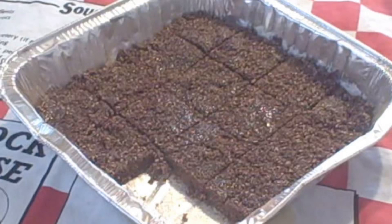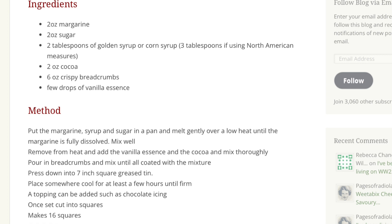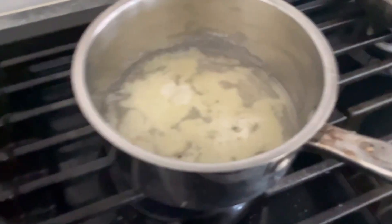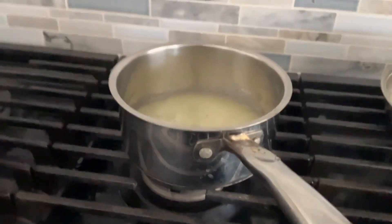Today we will be making more food, a.k.a. the no-bake cake. Here is the recipe that I will be using. Put butter, corn syrup, and sugar in a pan and wait until the butter is dissolved.